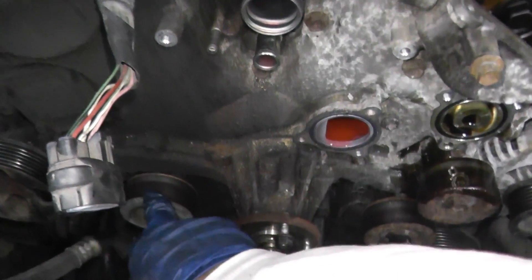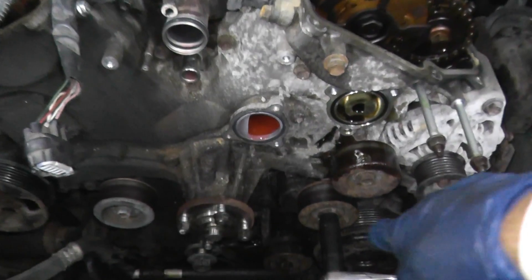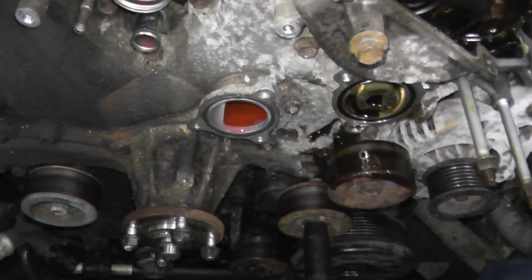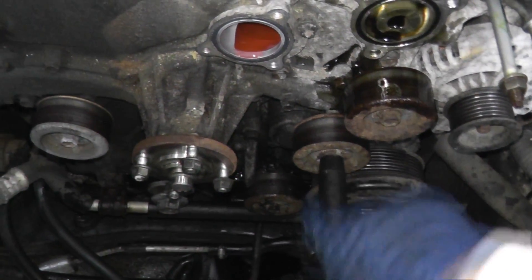Now we're going to remove the idler bearings. There are actually four but one of them is the tensioner. In order to remove the drive belt, the tensioner turns counter-clockwise, so to loosen it you have to turn it clockwise.